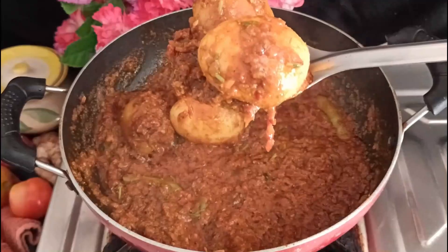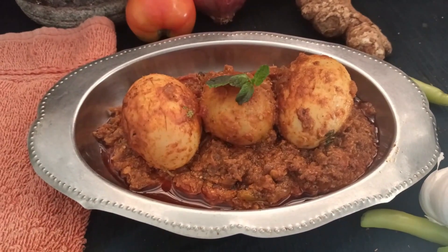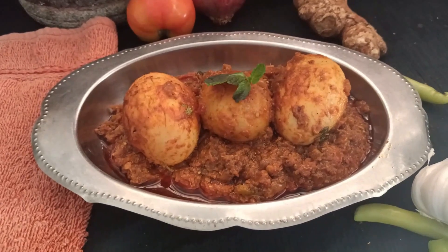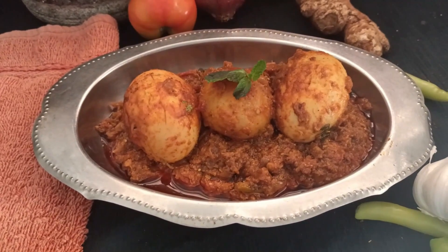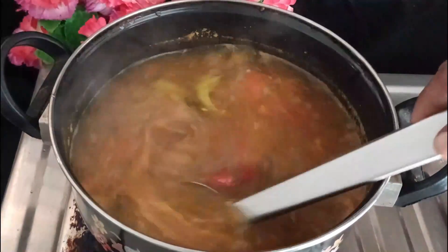This fry will be very simple for you. This can keep white rice, chapati and pulao. This can be made really nice, like this.